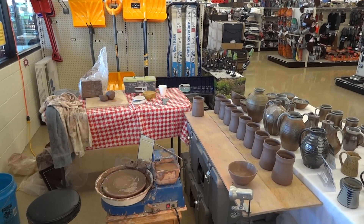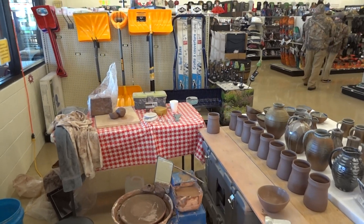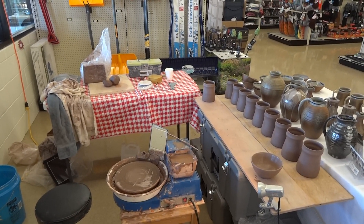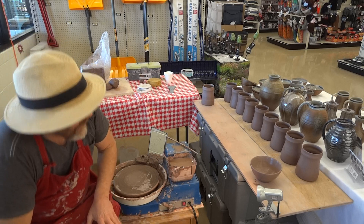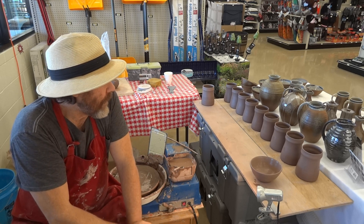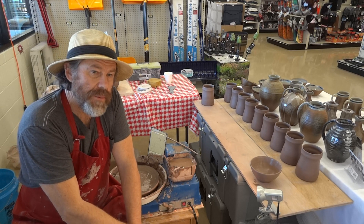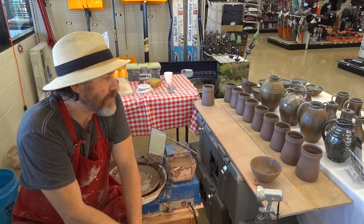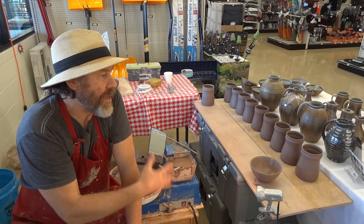I just got to talk to the camera now for a little bit. As you can see, I've just been intermittently making — I've been making some more tankards, and just talking to people as they come in, talking to them about pottery and handmade items.